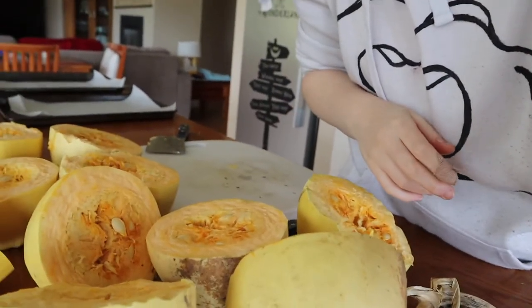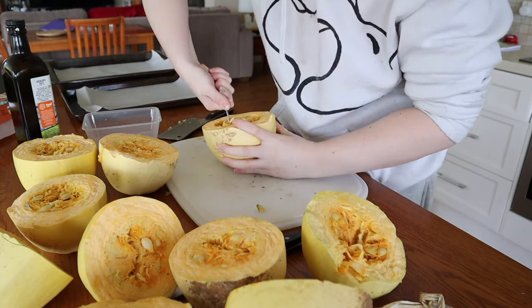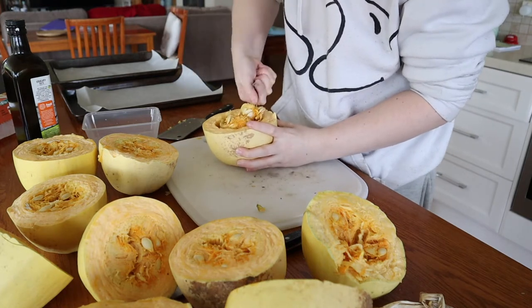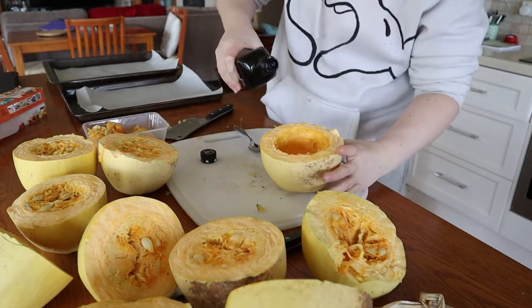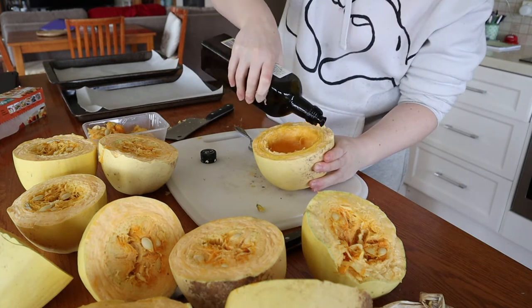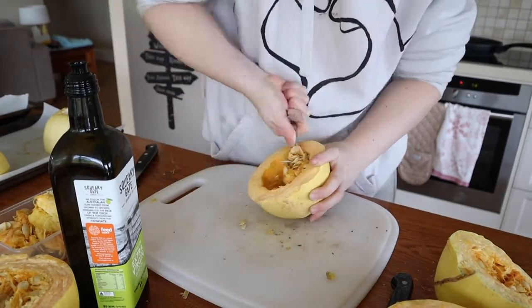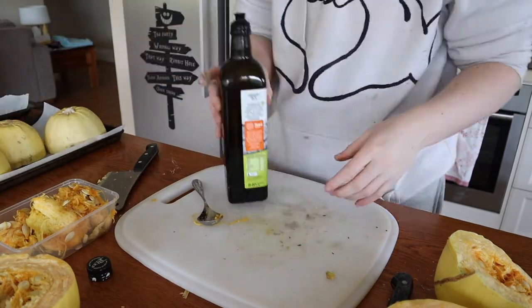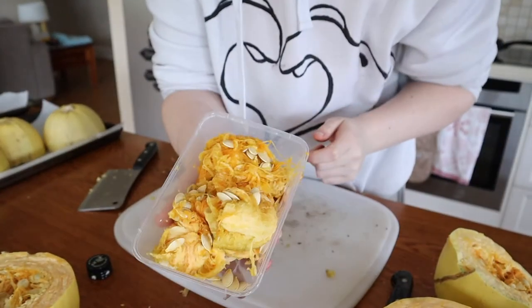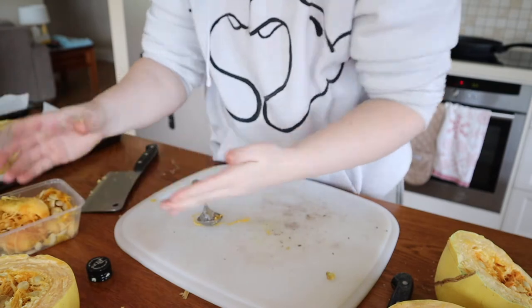Let's just de-seed some of these. That's three halves already and this container is chockers. You put them in water to get the seeds off — all the gunk — and then the gunk goes in the compost.